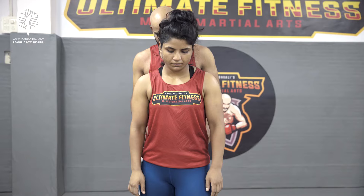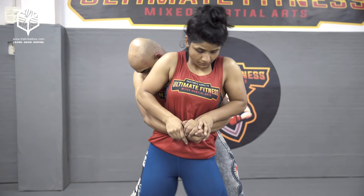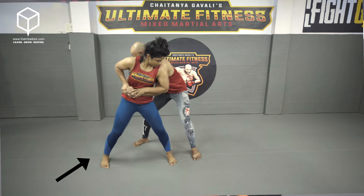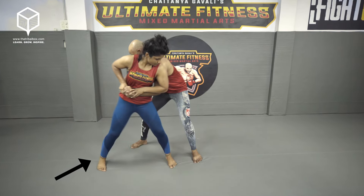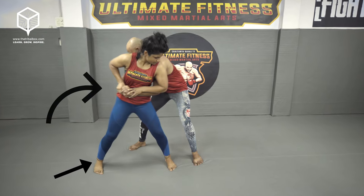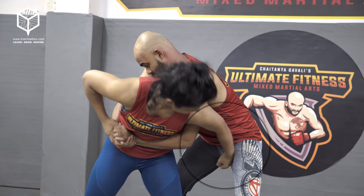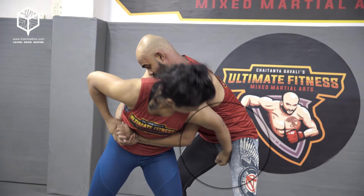In this scenario, he grabs her by the waist and is too strong — she is not able to break the grip. In this case, she just sneaks her right leg to the side, turns the hip out with her left hand, and attacks the groin area, which is a very vital point. He has to let go of the grip because he is feeling the pain, and while he is distracted, she runs away.